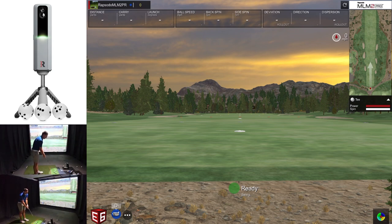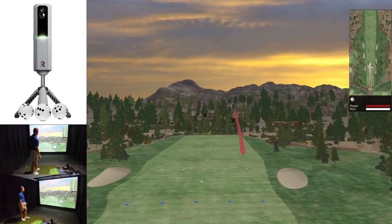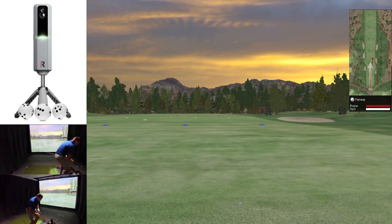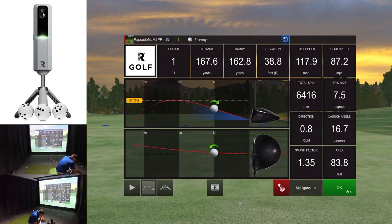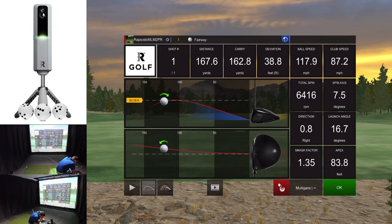Now I'm going to hit some draws and some fades because apparently spin axis has been fixed. Let's start off with a couple of fades. The first strike wasn't the best, but we've had our first shot on E6 and we have spin axis. We've got 7.5 degrees right spin axis, which is exactly what it felt like. Bringing up the analyzer — that one started just to the right and then had the fade. Really cool.